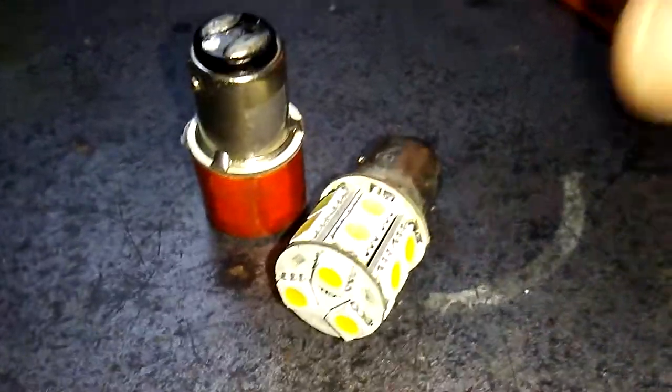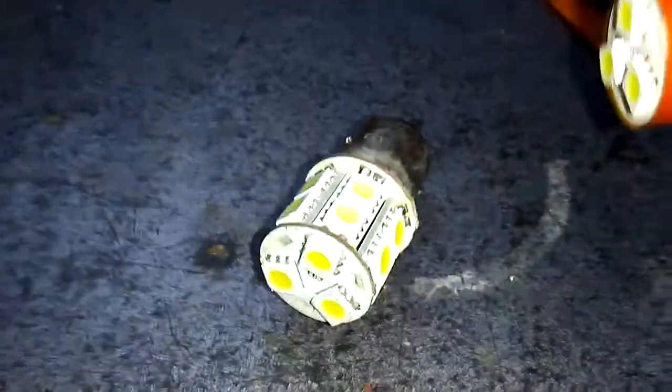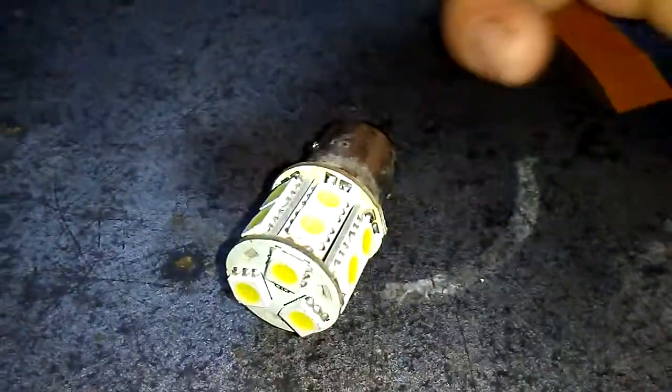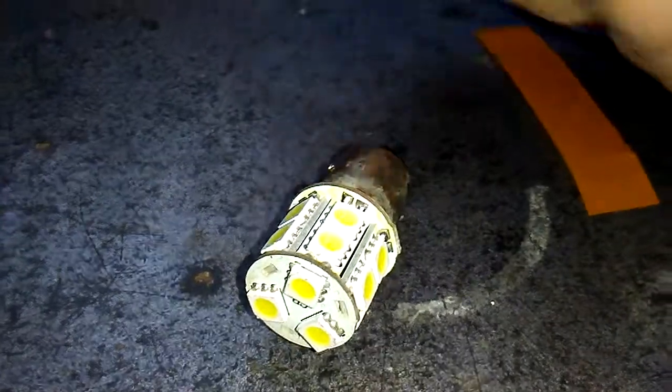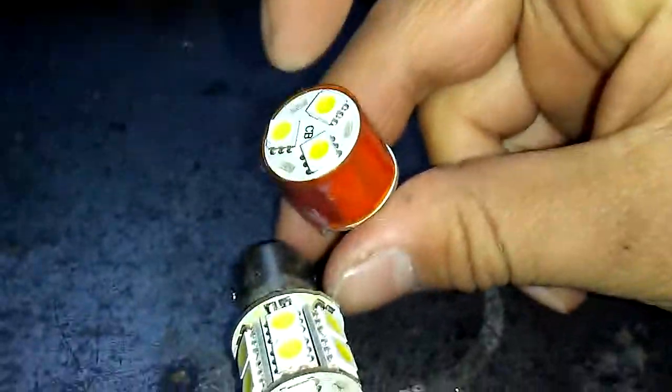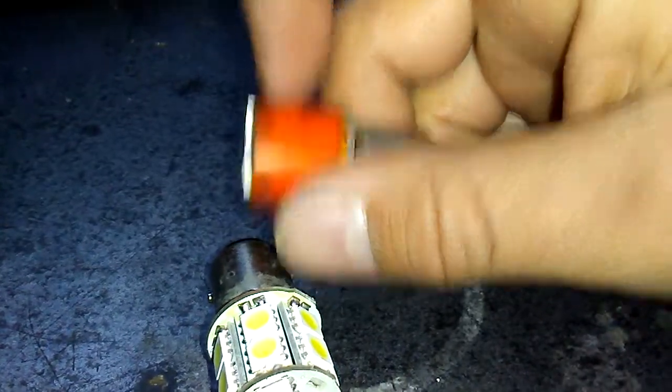Here what you're looking at, this is the finished product right here. It's been wrapped. Usually on these two dot ones right here, this part here is the turning signal and this right here is the running light.